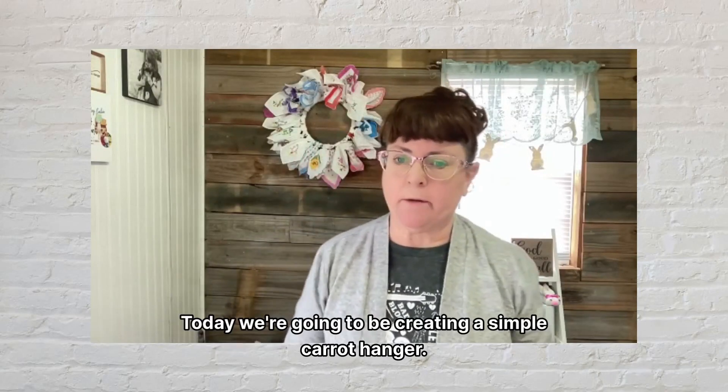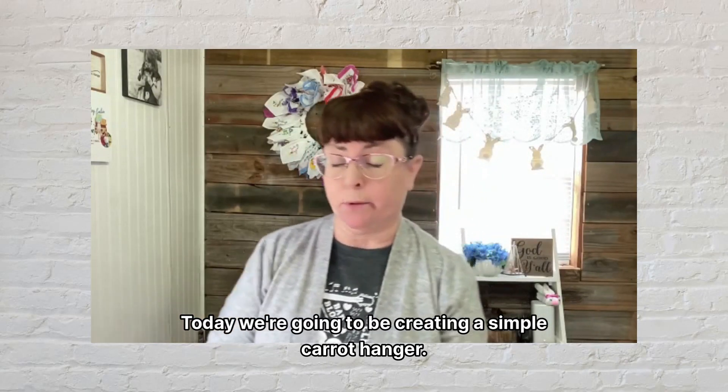Hey guys, welcome back to DIY With Me. Today we're going to be creating a simple carrot hanger.